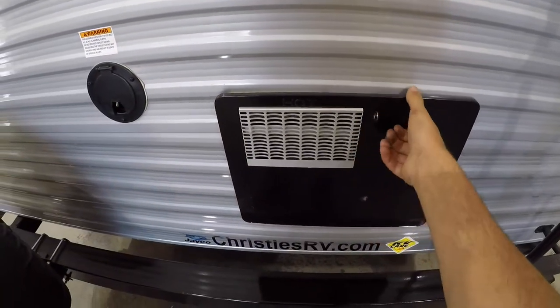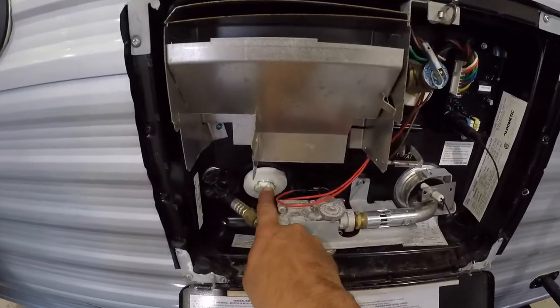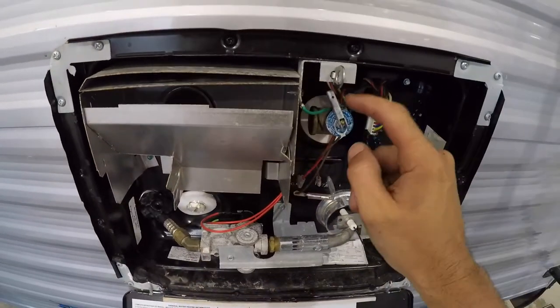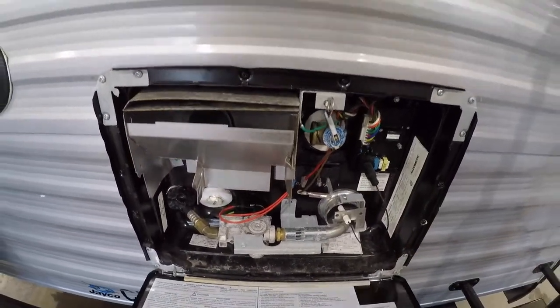You have your hot water tank here. The drain plug is right there. Before you pull that drain out, make sure you release the pressure by either using the pressure relief valve or opening up one of the taps inside the trailer.